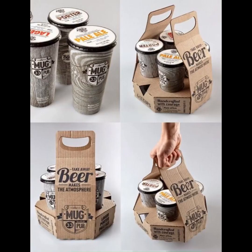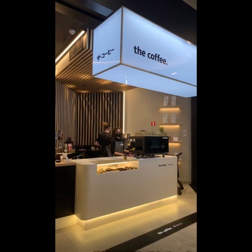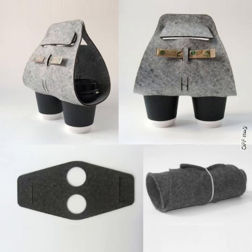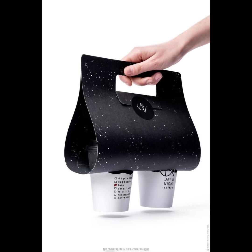Coffee holders are useful mostly in coffee bars, but now in the modern way of spending time, if you are a fan of drinking coffee, you should have some of these in your home so you can pick up your coffee and convey it easily to your desired space where you want to sit and drink.